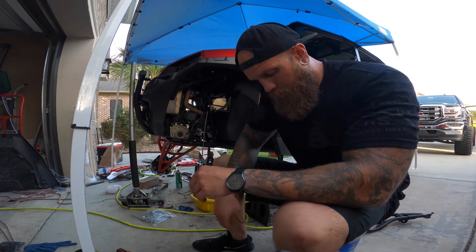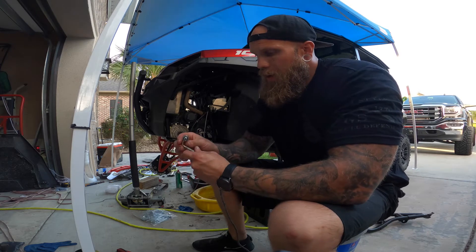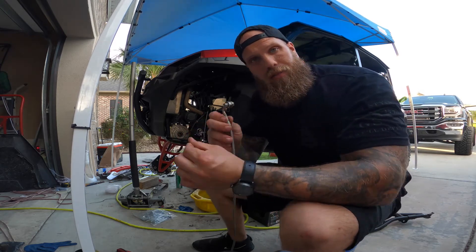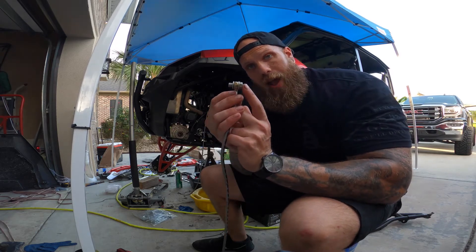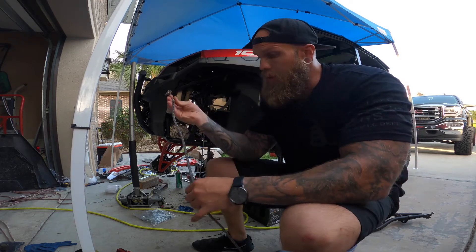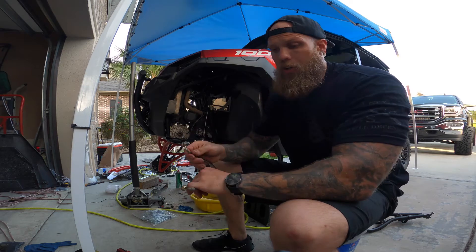All right, we're about to start this install on the driver's side since I finished the passenger side. Guys, very crucial — make sure you save this stock bolt for your caliper and your brake line. None of the kits come with it. They come with those extended lines but they don't come with this bolt. You're going to need it.